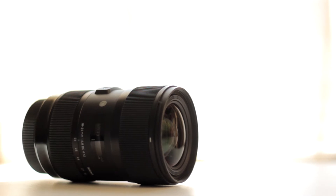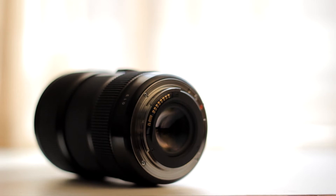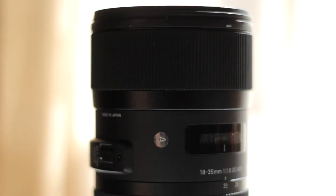The lens is pretty big and heavy — it weighs 810g. The build quality is excellent; it really feels like a premium product. It is made of metal, glass and plastic, and it also has rubber to give you a better grip on the zoom and focus ring. You can change the zooming range by playing with the ring closer to the base of the lens; the other one is to change the focus. They are very smooth and easy to turn, and they are big so it is always easy to use them.